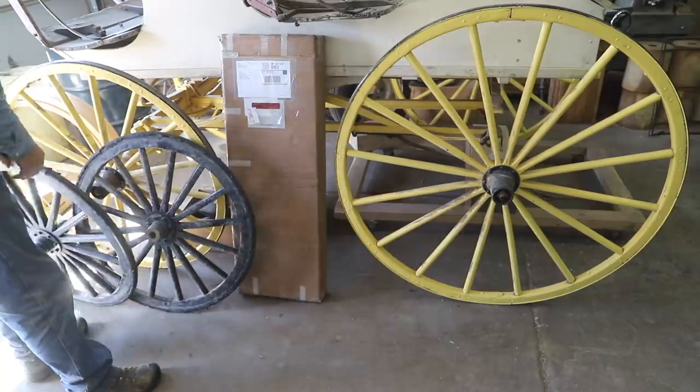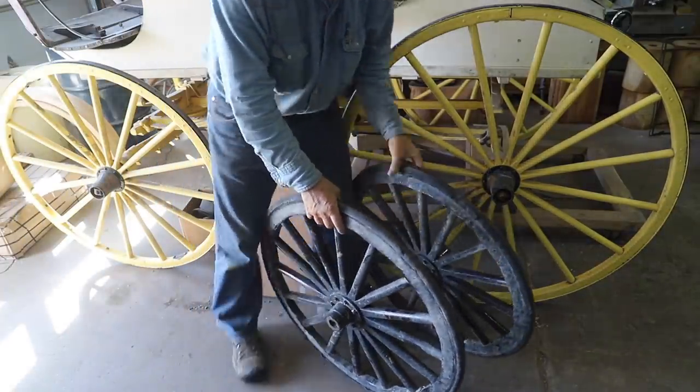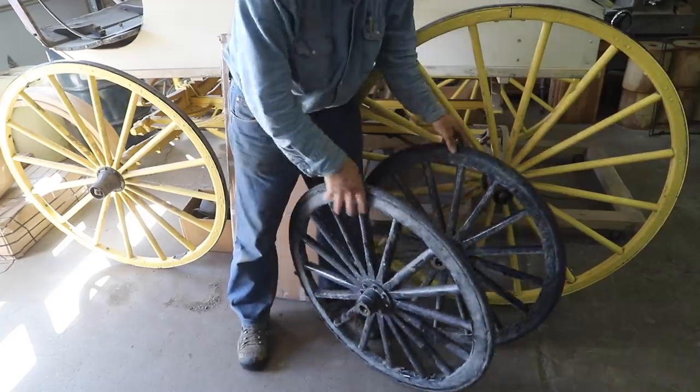There are a couple of rubber companies that especially make this rubber for buggy wheels, and there is a difference in qualities. This rubber is not a real high quality — it's a real soft rubber, so it makes a nice ride, but it doesn't stand up well against the gravel road, so it's pretty chewed up.